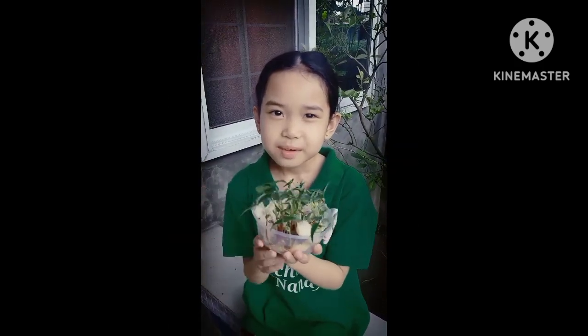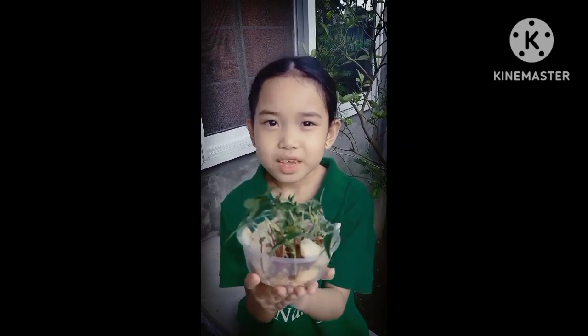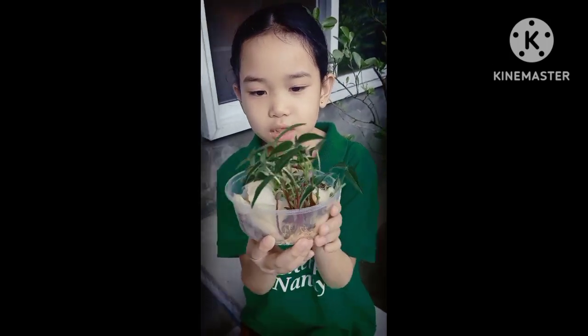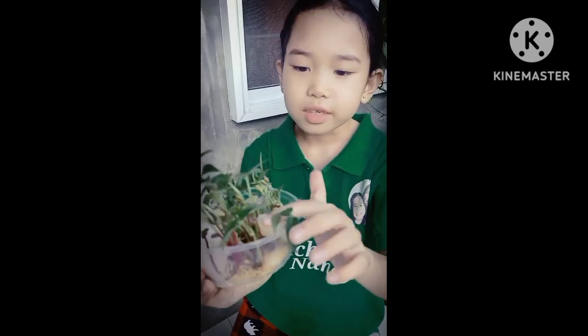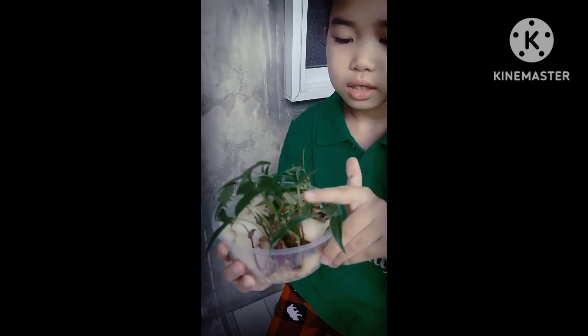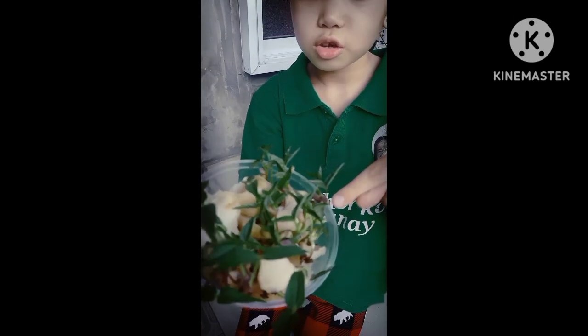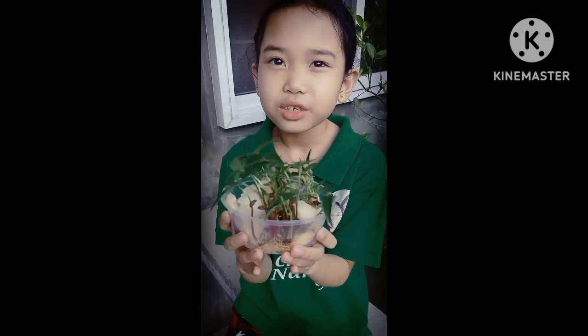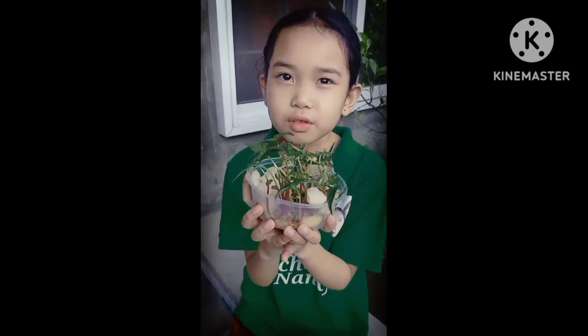Hello, teacher! This is the fifth day of the mungo beans growing. Look at the roots. Half of the stem is purple and half of the stem is green. Look, there are also beans. I can't wait to see it grow larger.